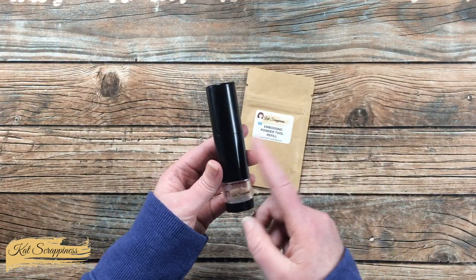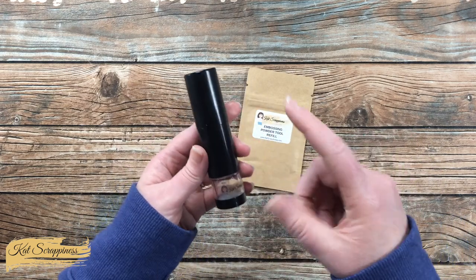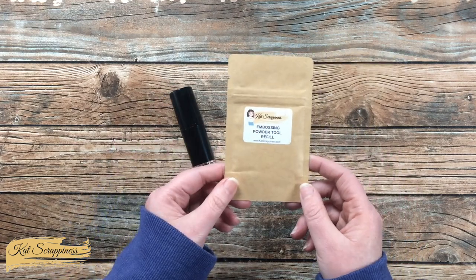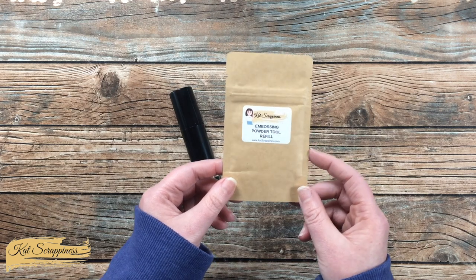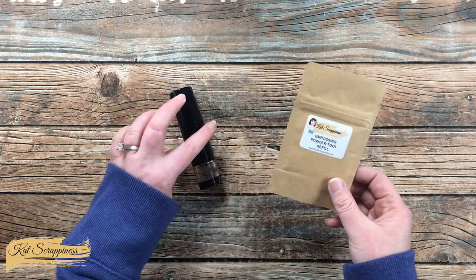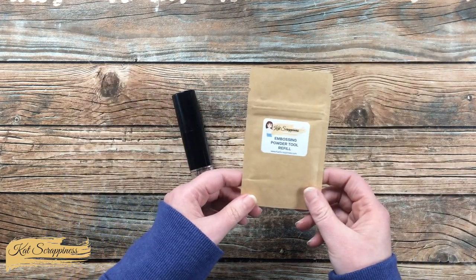Another thing I like about this new tool: when it runs out of powder you don't have to throw this whole thing away and buy a new one with more plastic — you get the embossing powder tool refills. These are also sold at the Cat Scrappiness online store. This is the 15 milliliter, but you can also buy a mega refill which is two ounces, so you could just fill it as much as you need, zip it back up in the pouch, and then continue to heat emboss or make your shakers.